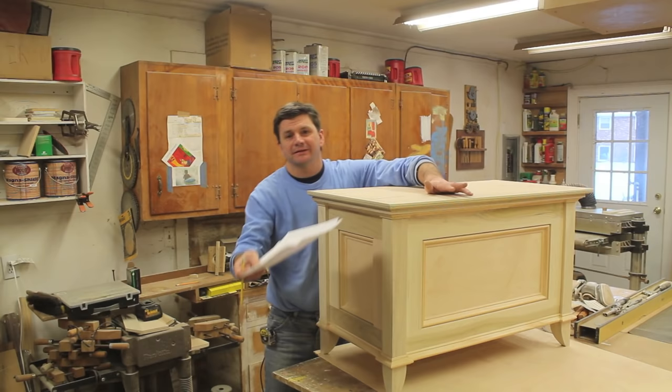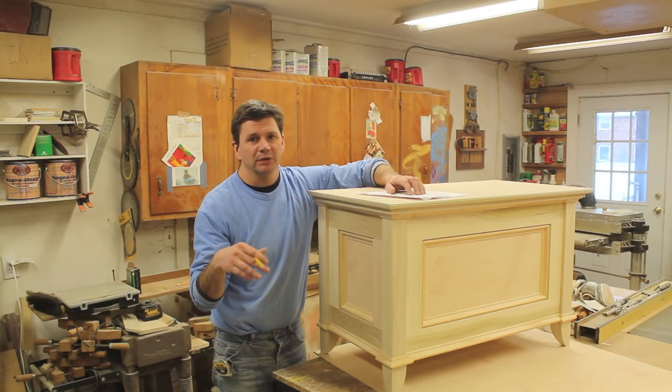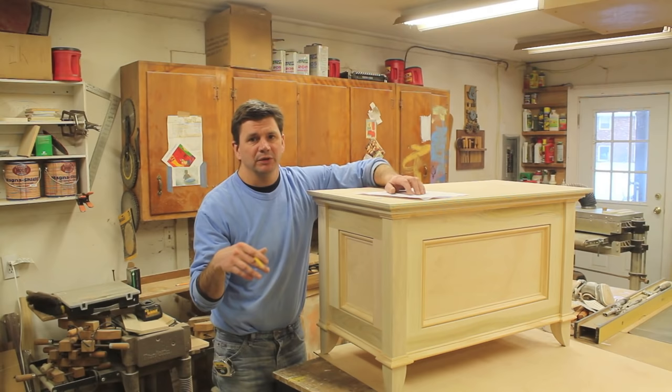That's about it. I'll need to take the top off now and get the whole box ready for paint. I'm painting the outside and I'm going to clear-coat the inside. As soon as I have a video on how I painted the box I'll put it up, and I'm going to make a playlist for this series.